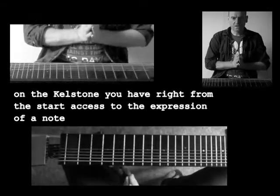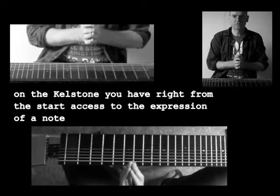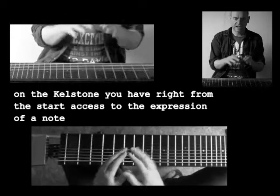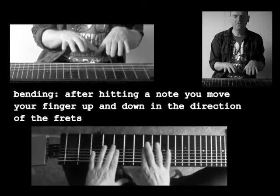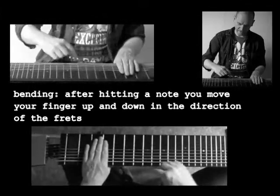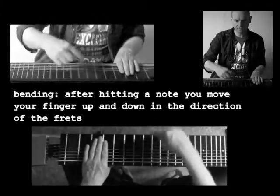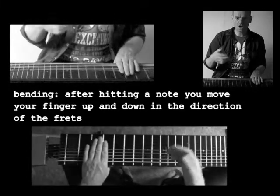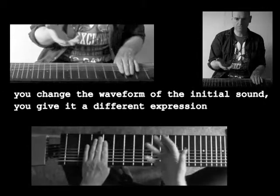Now there's a quite unique thing about the Killstone. That is that right from the start you have access to the expression of a note. After hitting a note, you can move your finger up and down, transversal on the neck, in the direction of the frets. This is what we call bending — you give the note a vibration on top of its original pitch.